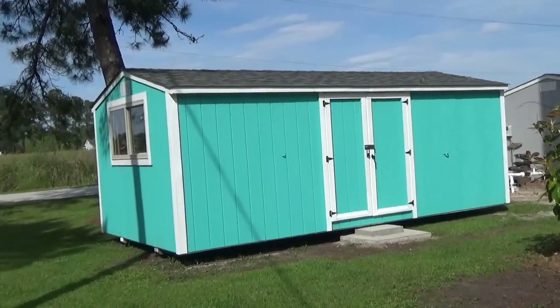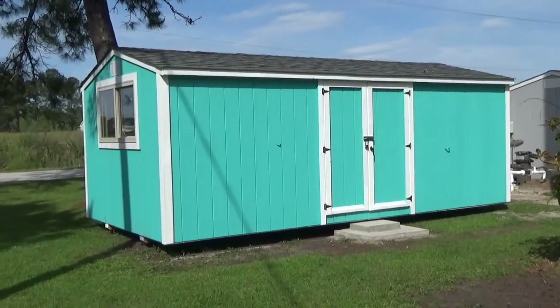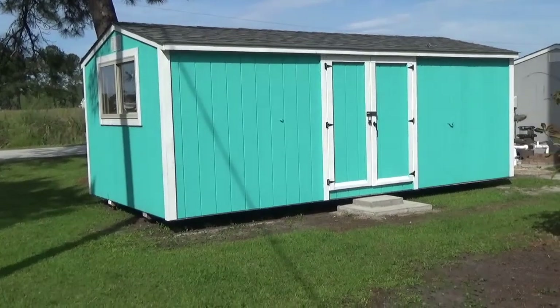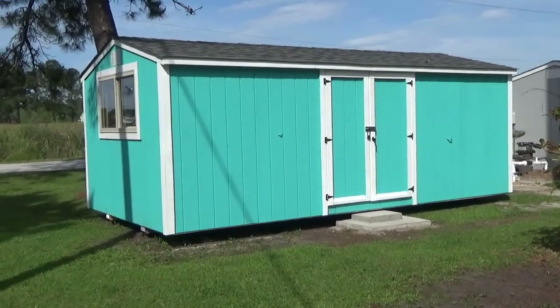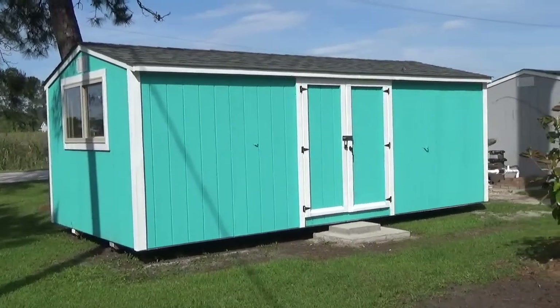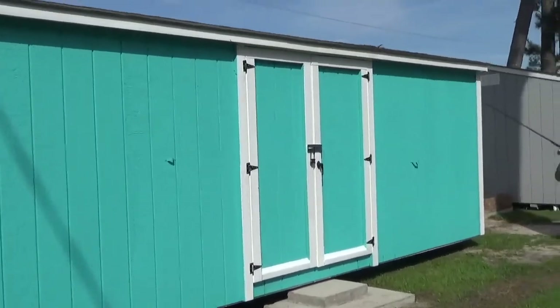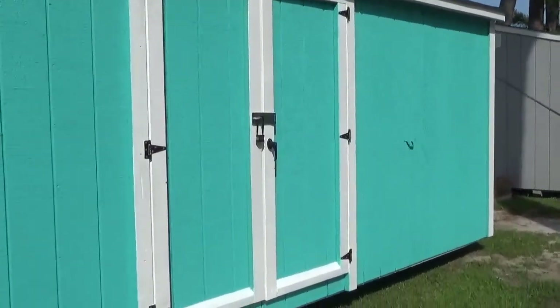Hey guys! Welcome to my creative year. I'm not going to do an actual page per se this month, but what I'm going to do is talk to you about passion. I know you guys know I'm an art journaler — I love doing that. But this is my other passion, and this is actually what I call my glass house.